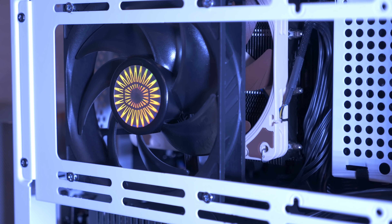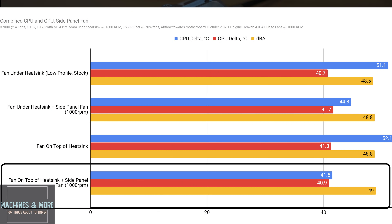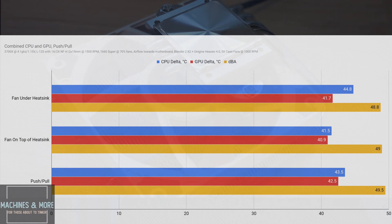The best configuration is the fan on top of the heatsink combined with the side panel fan. When running the side panel fan, adding two bottom fans is actually a fantastic idea, resulting in more than four degrees of GPU gain. As for push-pull: with a side fan in place, adding another fan on the heatsink adds more noise but isn't that great compared to other options — a clear don't bother if you're using an L12S with a mesh panel. Compared to the worst setup of just one top exhaust and no bottom fans, the best arrangement delivers 13 degrees of improvement at the CPU and 3 degrees at the GPU.